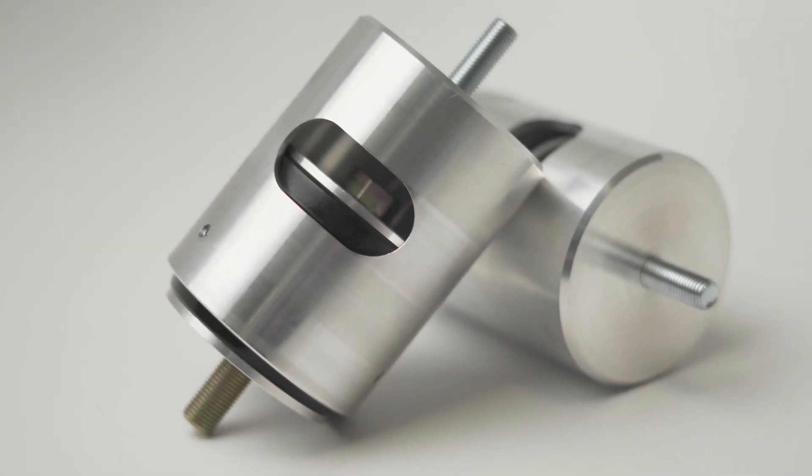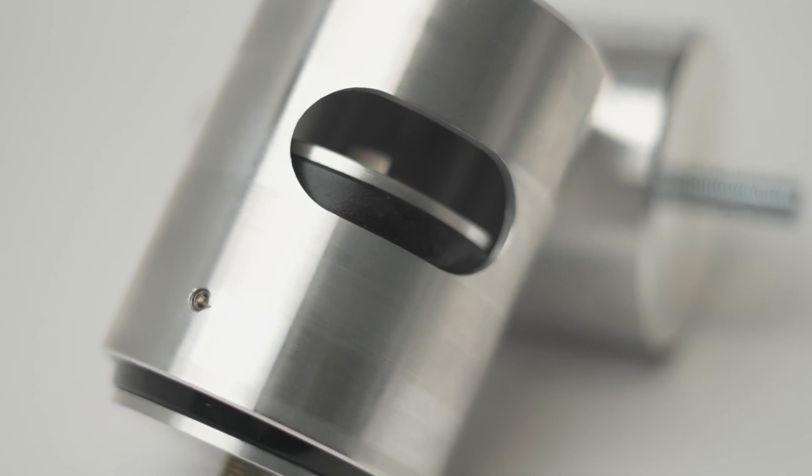These are machined from 6061 aluminum. The bushings are a 70A durometer polyurethane.